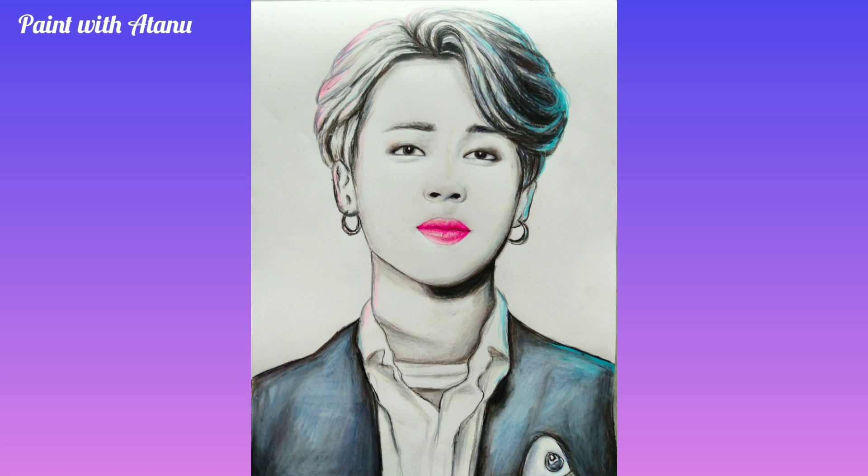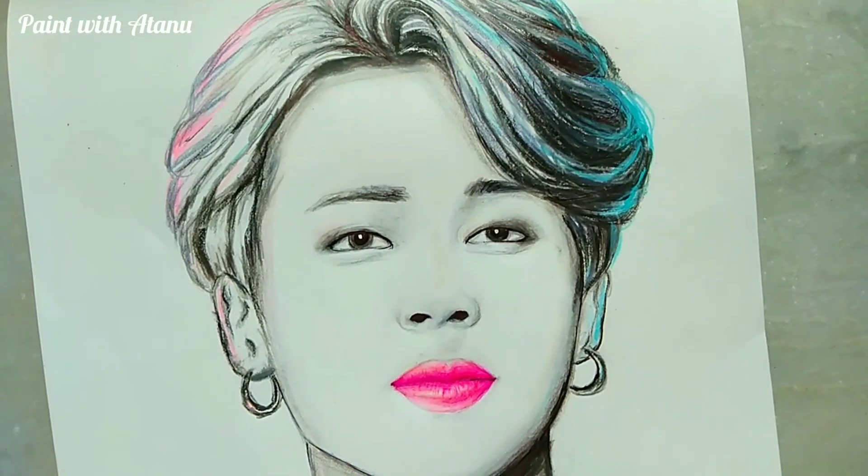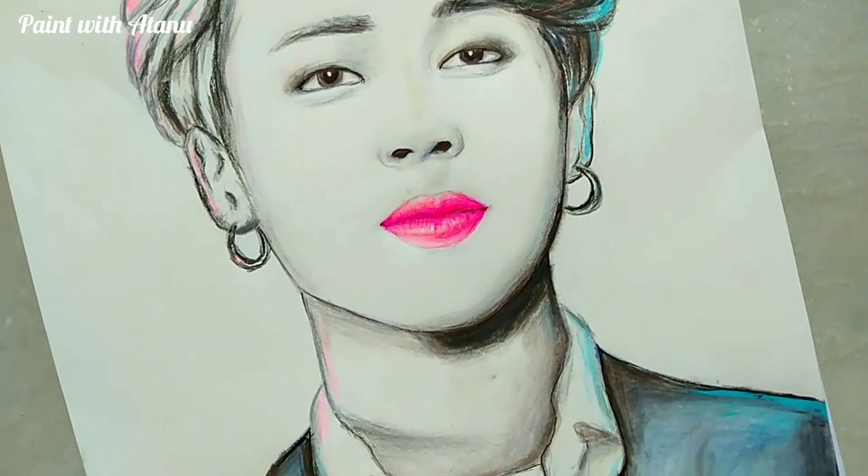This is also going to be a series where I will paint BTS members every second week and upload them on my channel, so come along and become a part of this series. Subscribe to my channel and click the bell icon to get notified whenever I upload a BTS drawing video.